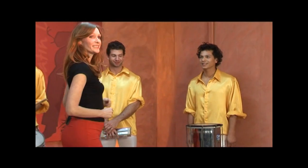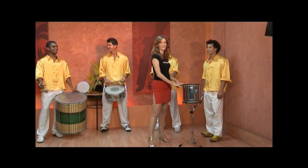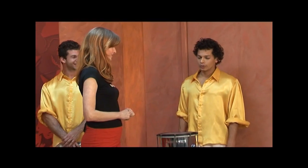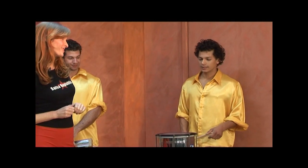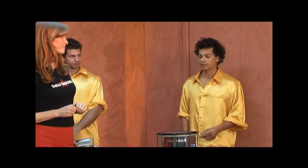Over here Claudio has the Repinique, which is the main drum of the Batucada. What is the role of this drum? The main role of this drum is to call the rhythms. So you're going to play a little rhythm for us today. Which rhythm are you going to play? I'll play a rhythm from Rio, Batucada, as used in the samba schools.